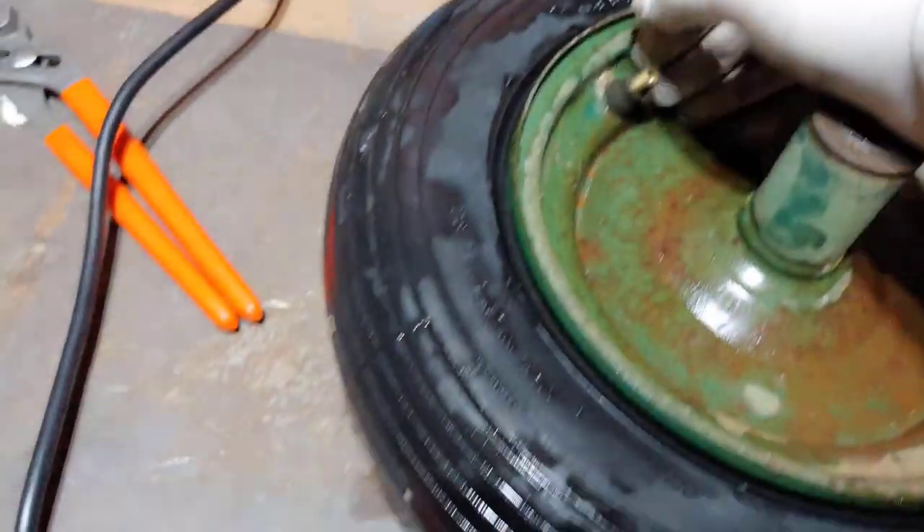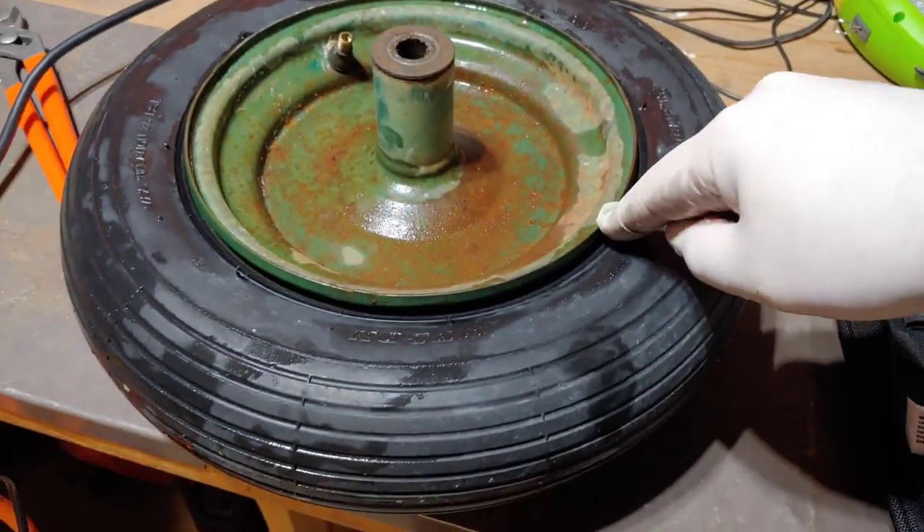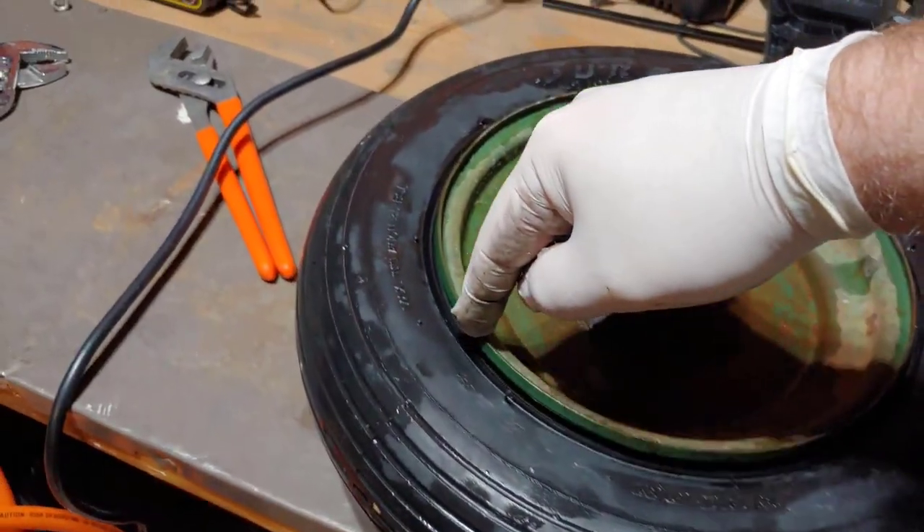When I sprayed the first time, I could not get the tire off, so I just sprayed WD-40 around the edges, and that did a good enough job to fix it.